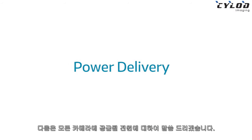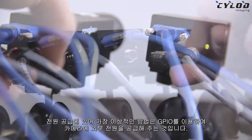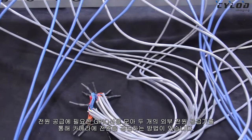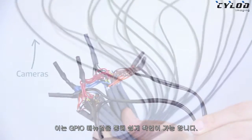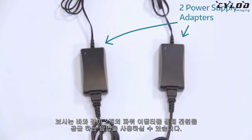The next thing I want to talk about is ensuring proper power delivery to all your cameras. The best method we recommend is to add external power to the cameras via the GPIO. This can be done by wiring up all your GPIO harnesses together and connecting a couple of external power adapters to the GPIO cabling. Please refer to your camera's manual for the GPIO pin layout. Here's an example of how we use two 40-watt power adapters to power the cameras through the GPIOs.